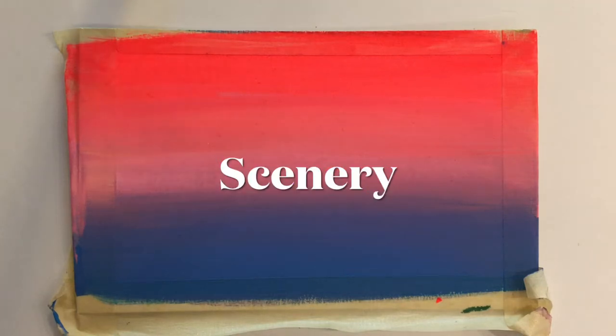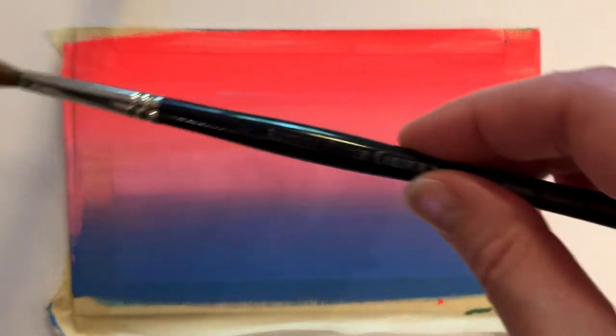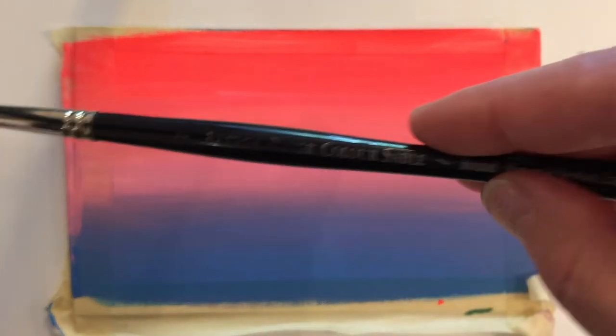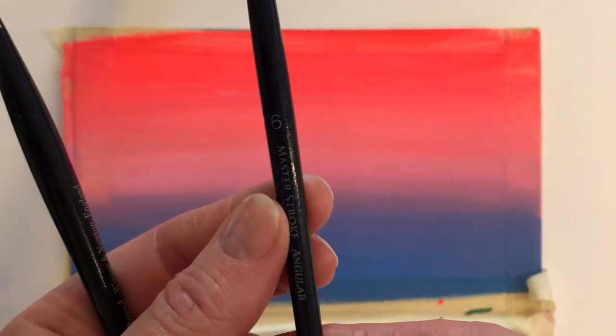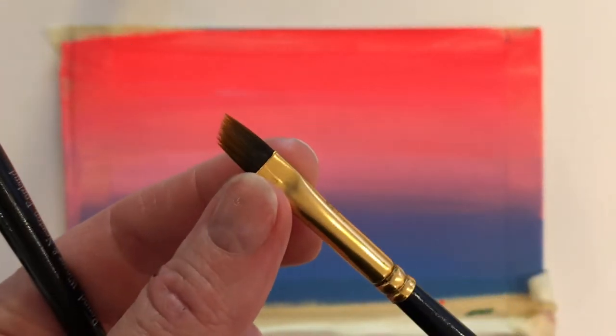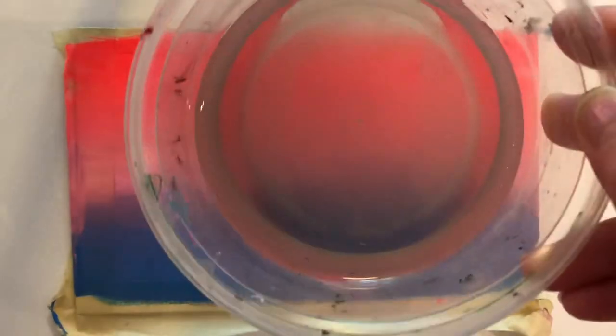Hello, welcome to my scenery video where I'll be painting some scenery over top of the gradient we made last time. I have my number seven round brush here, a nice sable brush, and I also have a number six angled brush. Both of them are watercolor brushes. I also have some black acrylic gouache and I have some water.